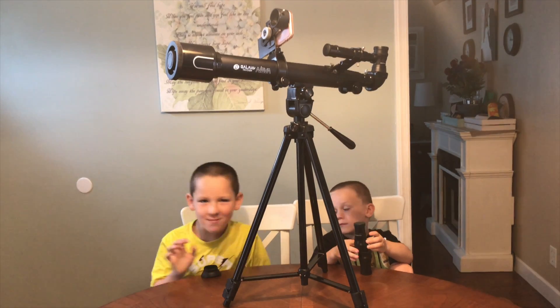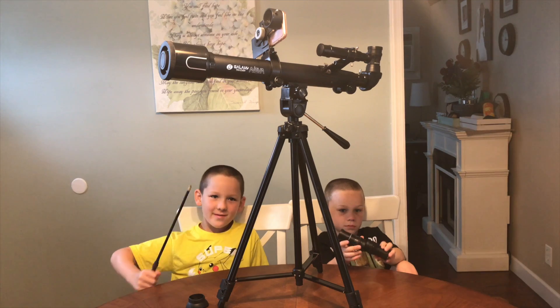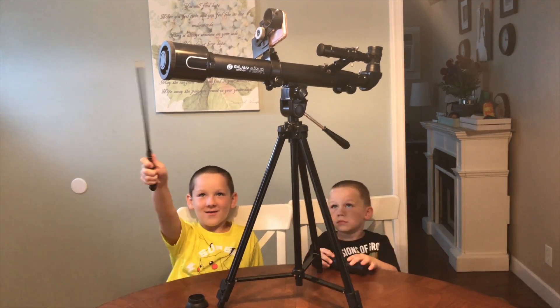Now we're going to have to try a little bit of magic. Let me get my wand. Hopefully it's going to give us a clear sky to look at the stars. Clear sky, clear sky. Alright everybody, it's dark and it's clear. This is the moment we've been waiting three weeks for.